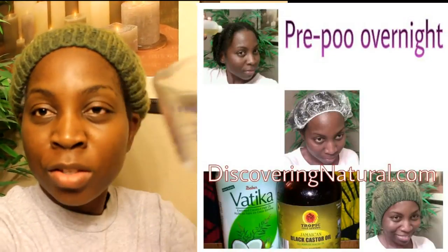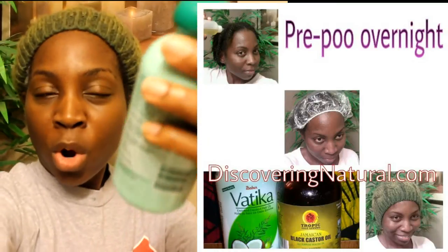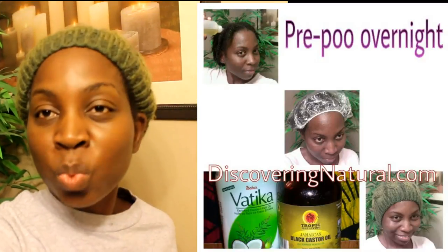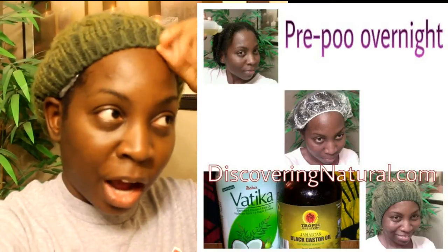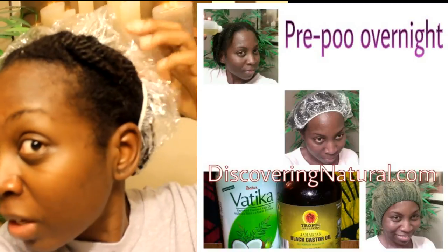Good morning everyone. In preparation for my steaming at the gym this morning, I already did a pre-poo. What I did was heat up some hot water in a glass cup, then I took my vatika oil, melted it a little bit, put it into an applicator bottle, mixed it with some Jamaican black castor oil, and put it all over my hair. After putting it over my hair, I covered it with a plastic cap.